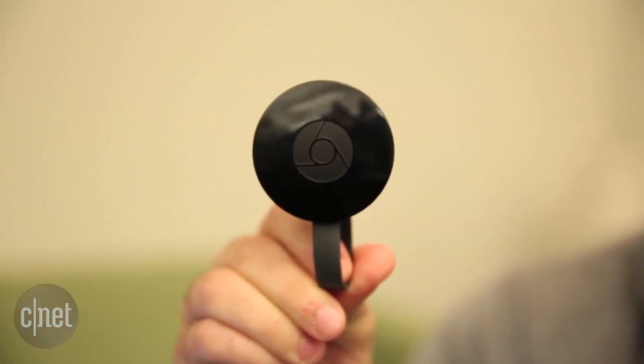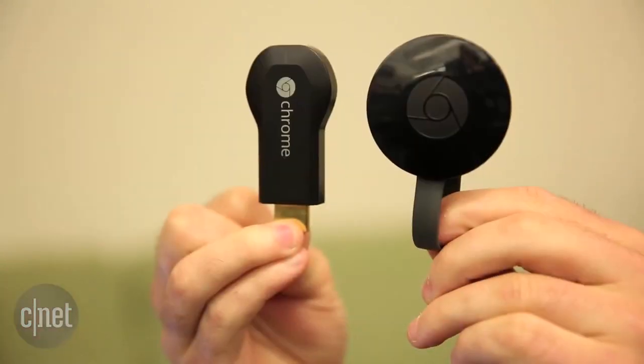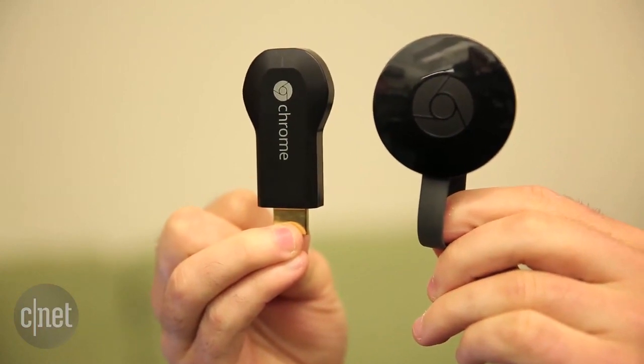This is Google's new Chromecast streaming device. As you can see, it features a slight redesign from the original, but that's not all. It also includes support for faster 5 GHz Wi-Fi networks. I'm going to show you how to set it up to work with your iPhone, Android device, and computer.